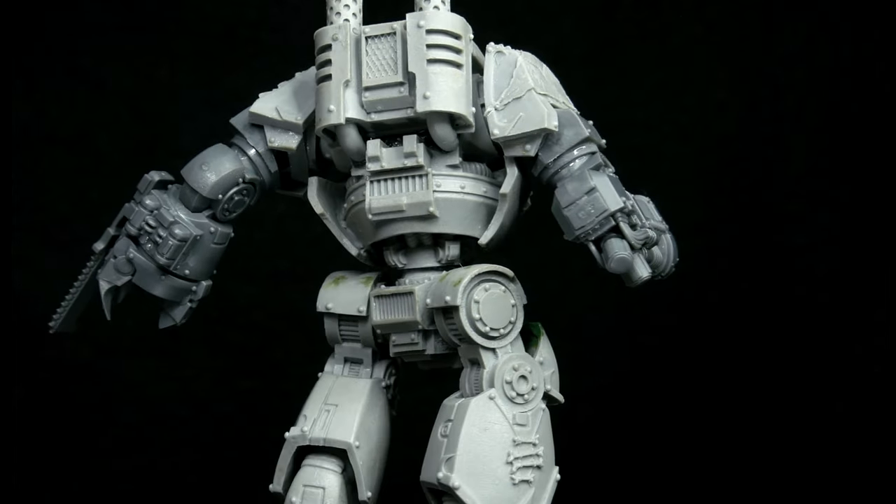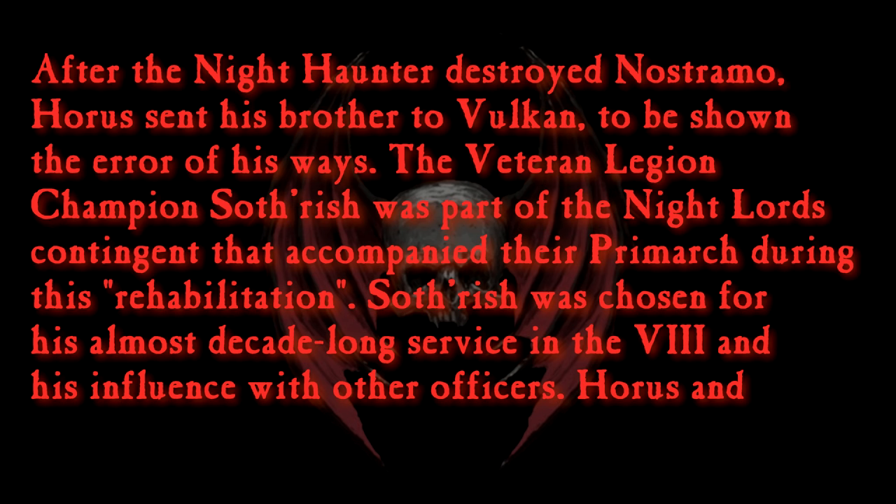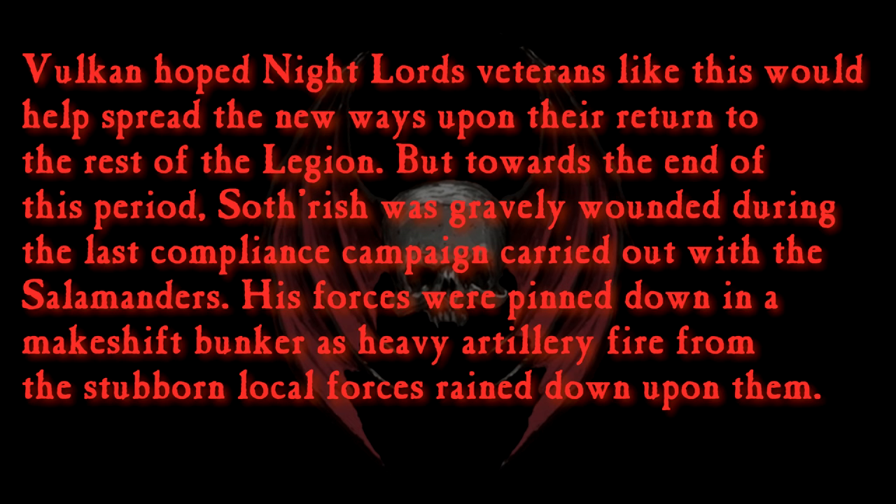While I'm painting, here is a new background story I've come up with for this character. After the Nighthaunt had destroyed Nostromo, Horus sent his brother to Vulcan to be shown the error of his ways. The veteran Legion champion Sothrysh was part of the Nightlord's contingent that accompanied the Primarch during this rehabilitation. Sothrysh was chosen for his almost decade-long service in the 8th and his influence with other officers. Horus and Vulcan hoped Nightlords veterans like this would help spread the new ways upon their return to the rest of the Legion. But towards the end of this period, Sothrysh was gravely wounded during the last compliance campaign carried out with the Salamanders. His forces were pinned down in a makeshift bunker as heavy artillery fire from the stubborn local forces rained down upon them.